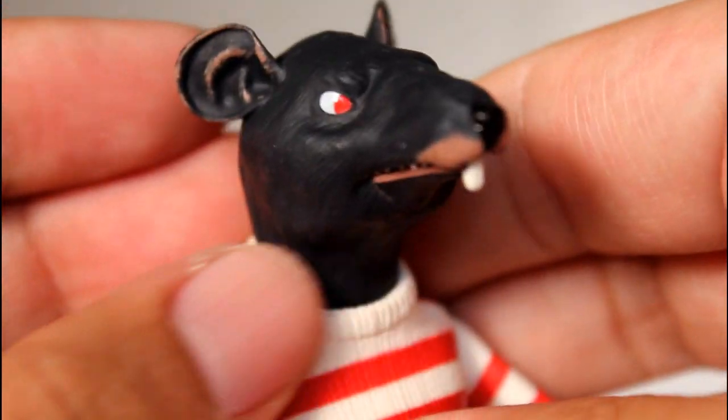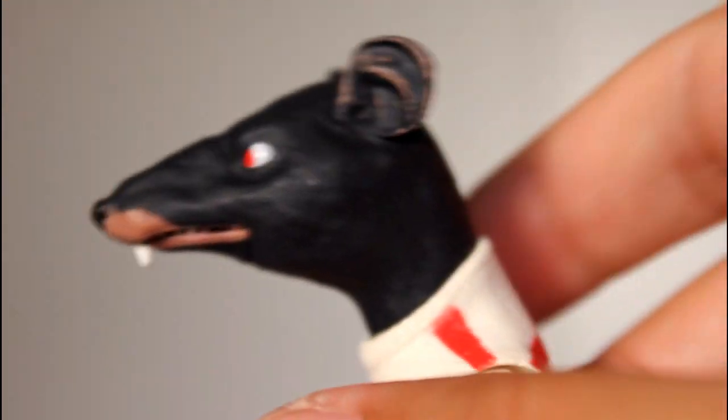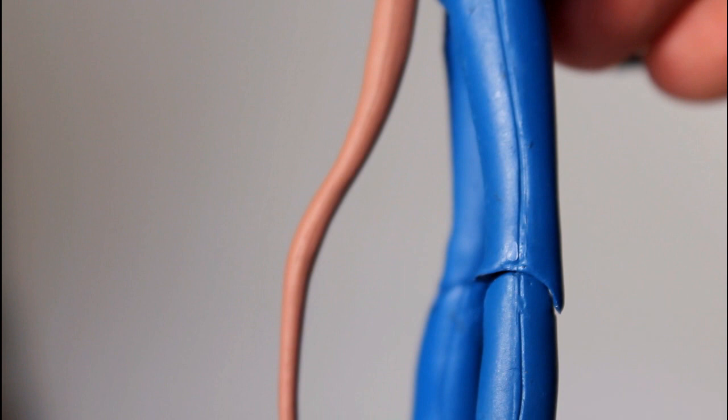I really dig this figure as far as the overall design — despite the limited range of articulation, the actual shape and the paint are really well done. I should also mention that the figure has a tail. The paint job on it is pretty simple but it's a good sculpt as far as the waviness goes, and the articulation on it is pretty strong with its hinge and swivel.